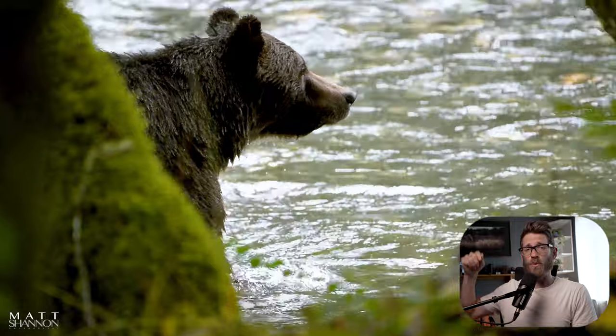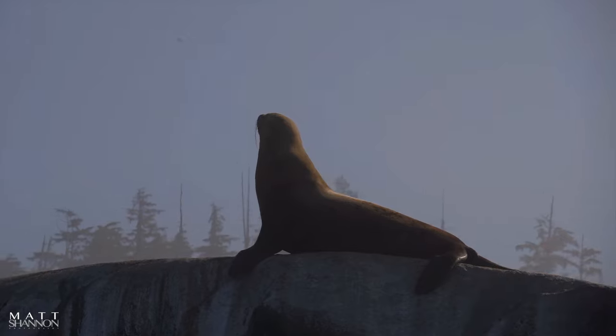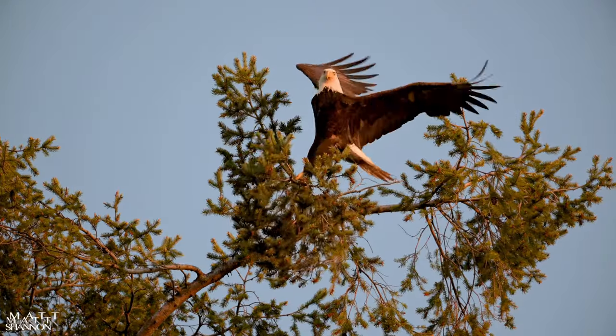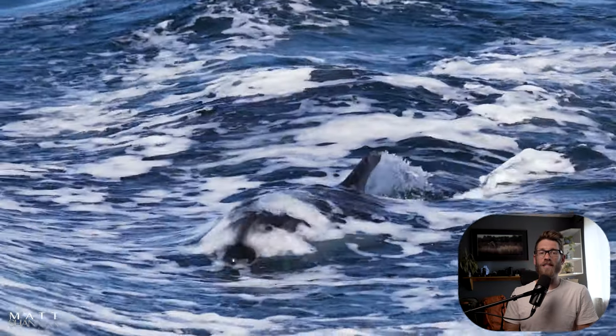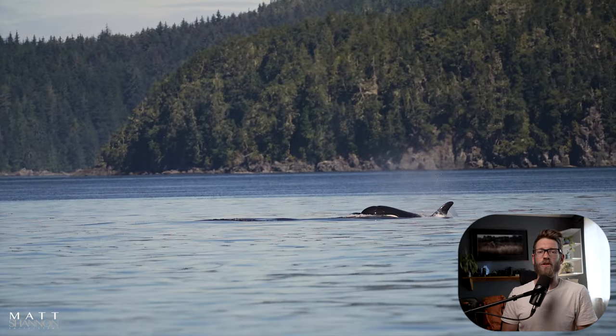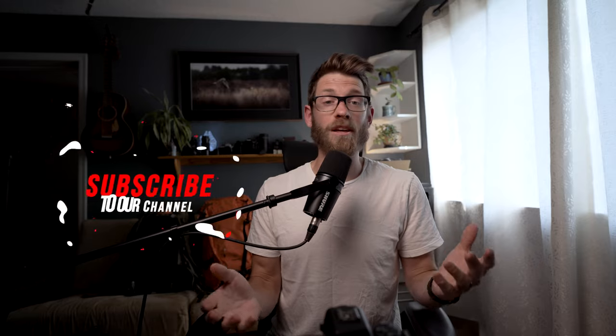I also want to say that I have two spots available at the time of this recording where you can join me for a multi-day grizzly bear workshop. If you're interested, there's a link down below with all the details, and you can also email me if you have any questions. If you like this content, please give me that thumbs up, and if you aren't subscribed, maybe think about subscribing. Thank you so much for being here and listening — I look forward to hearing from you in the comments. Have a great day!